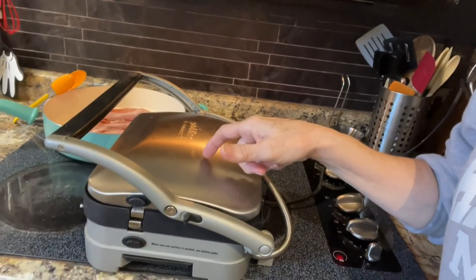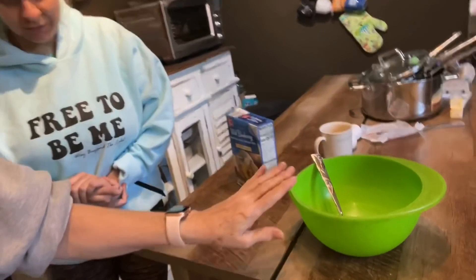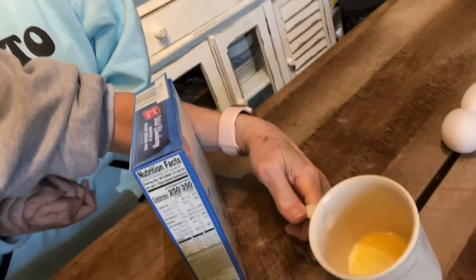Blueberry waffles! This is not something we do very often. I have a blueberry muffin mix that I got at the store. Jessica likes blueberry muffins, but sometimes we take a muffin mix and make them into waffles — it's yummy and a quick way to cook them. I'm heating up the waffle iron, we're going to have some bacon with it, and I've got the bowl out, butter to use for oil, eggs, and three-fourths cup of water.